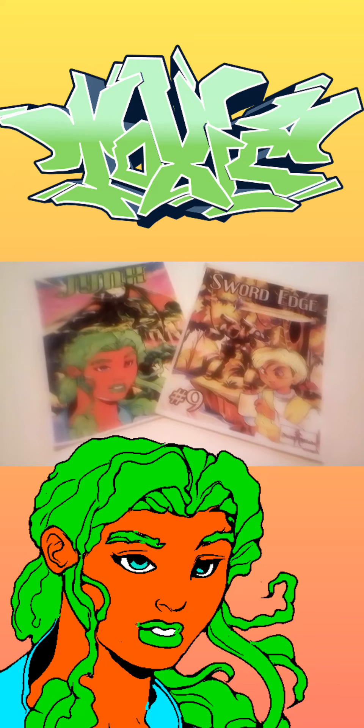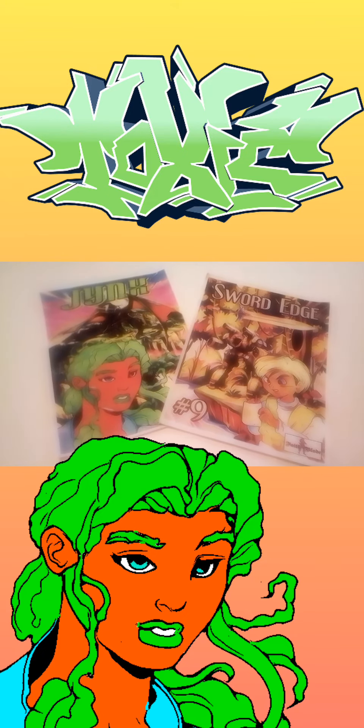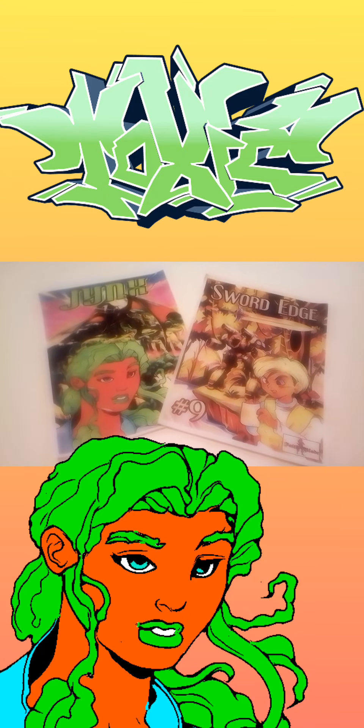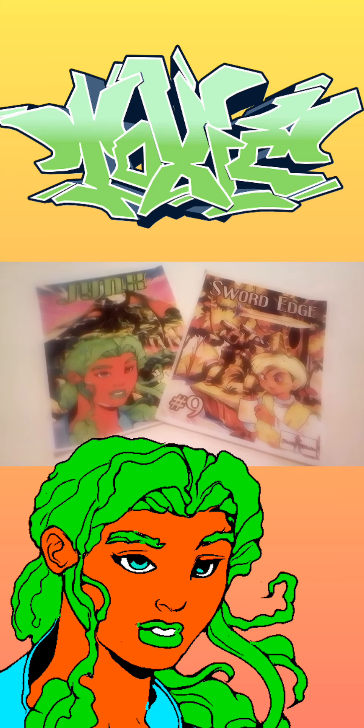If you guys would like to know more about these series, I have links in the description to give you a clearer look at the Fade Blade Effect Galaxy Universe. Thank you guys so much for tuning in. It's your boy Sketch the Artist saying: back on the grind, y'all be blessed — deuces!